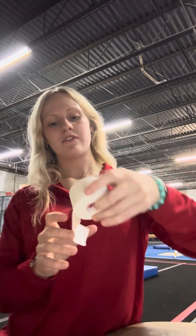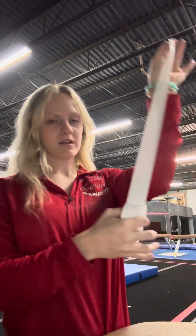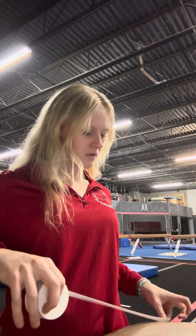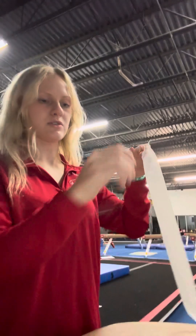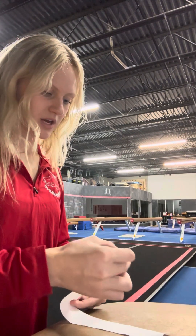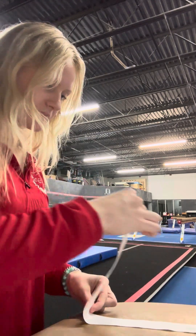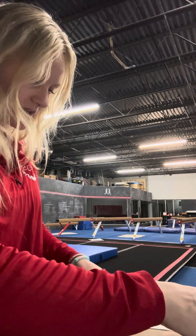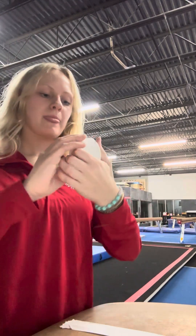To start, take your athletic tape and measure it from the tip of your middle finger down to your elbow. You can either rip it or cut it — it needs to be athletic tape, not duct tape or any other type. From here, lay it out onto a flat surface and fold it in half, trying to make it as even as possible. I usually take my finger at the bottom to help guide it. It doesn't have to be perfectly even, just as best as you can get it. That's one layer.